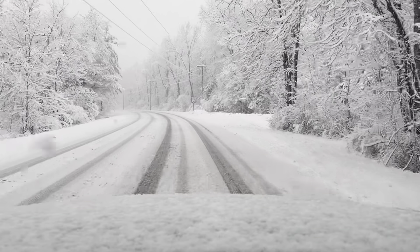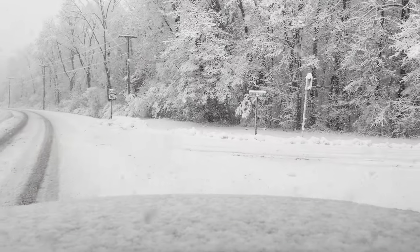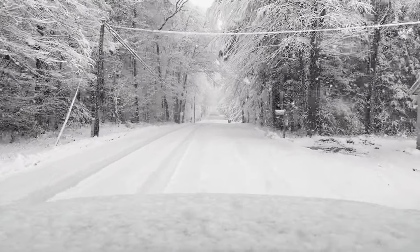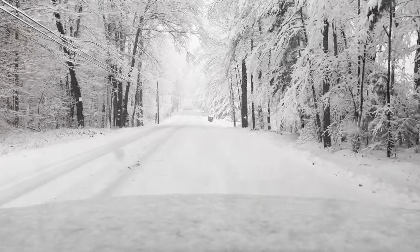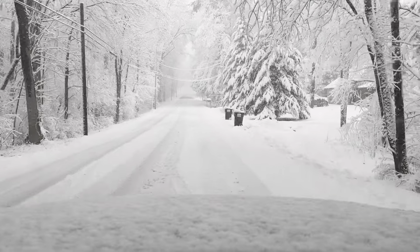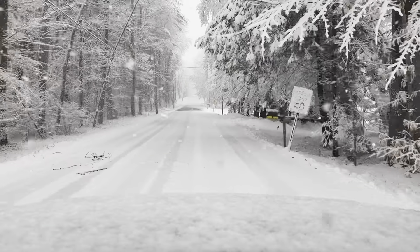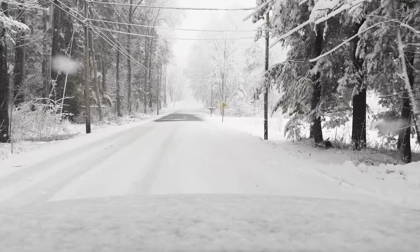Today I just want to go over my thoughts on the Michelin X Ice Snow SUV. These are the snow tires that we put on my wife's 2023 Honda Pilot Elite, so it's got the 20-inch tires on it — 255/50R20s to be exact. Kind of a big tire for a Honda; Honda usually doesn't go that wide, but they did on the Pilot. So I just want to give you my driving impressions.